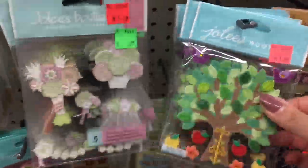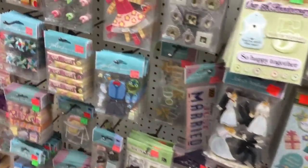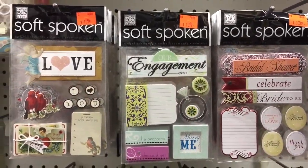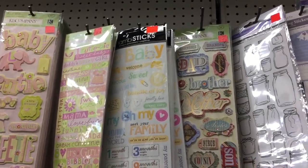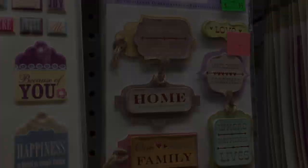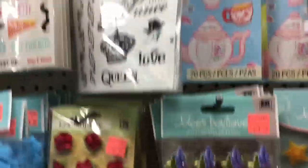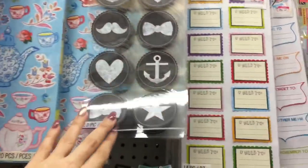This sticker is absolutely gorgeous — it's all detailed with felt and layering. Oh my gosh, so pretty! And these are so cute with a little teapot — the tea kettle and the little teacups. Those are by Casey and Company. Oh so sweet!